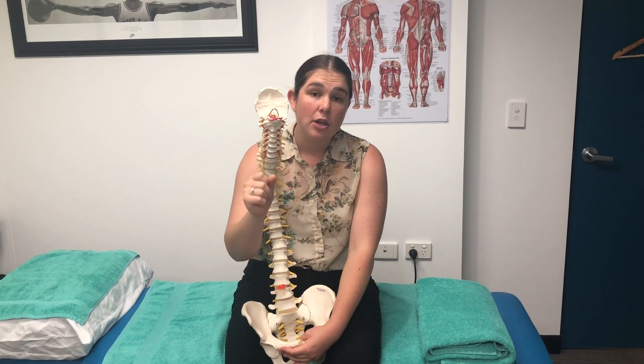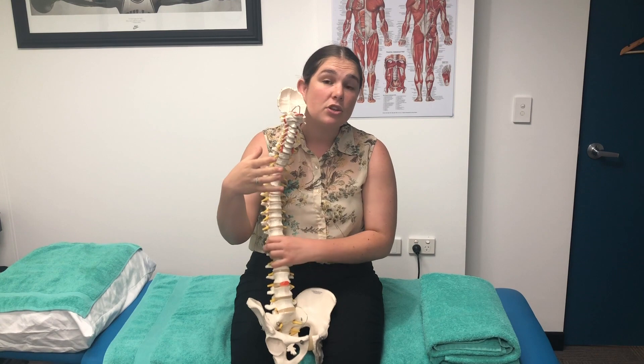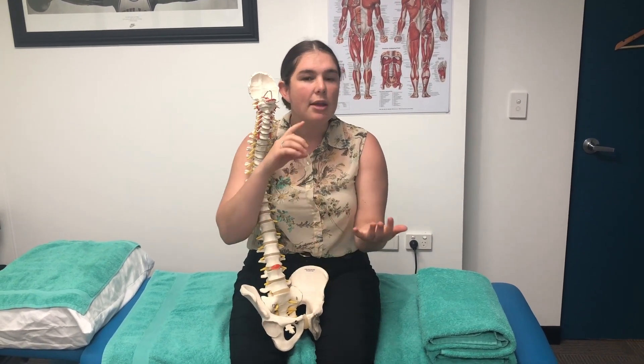When you get that clicking or popping sound, you get a disengagement of those joint surfaces. Osteopaths and chiropractors use this to their advantage to try and correct joint positioning, improve your range of motion, and reduce pain at that area.